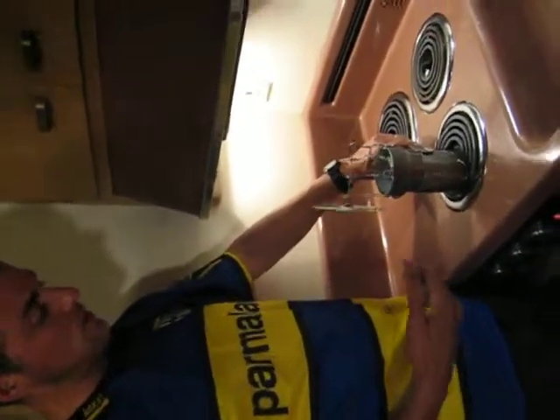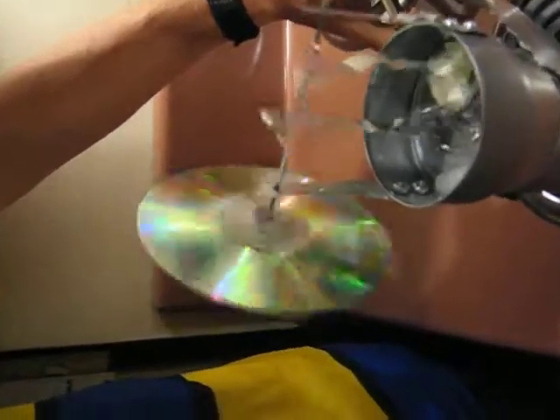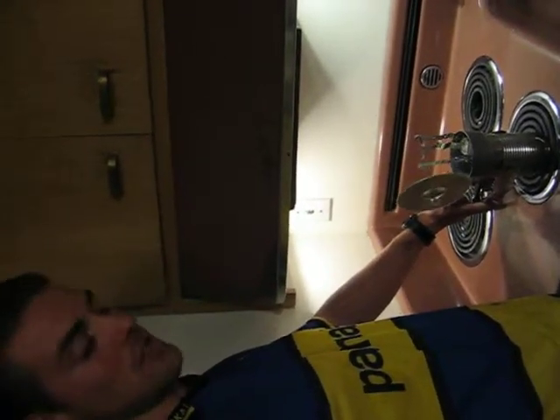You can see the temperature just rose significantly, and you can see that in the power output. So this is the Stirling engine.